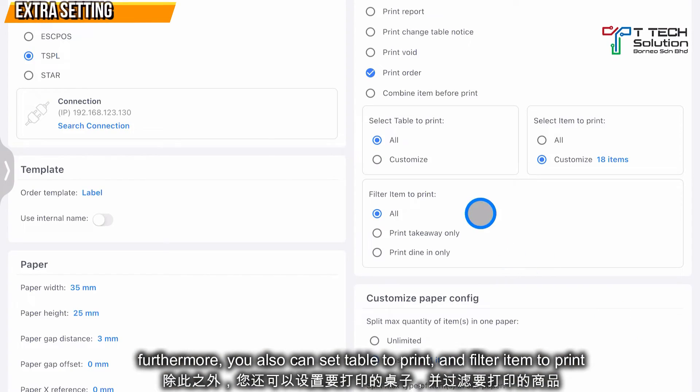Furthermore, you can also set the table to print and filter the items to print — which can be set to only print for take away, only print for dine in, or print for both.